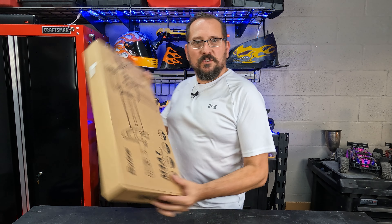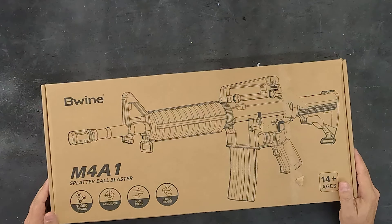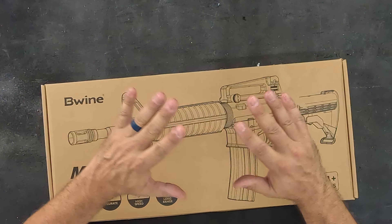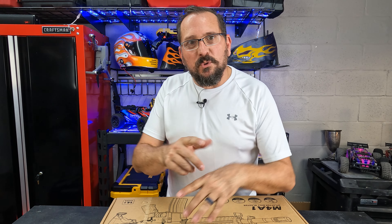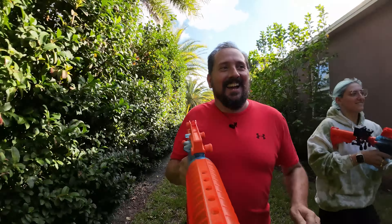Welcome to the Doug and Nikki Outdoor Testing Studio. In my hands I have the new Beewine M4A1 gel blaster. This thing seems so cool. We need to know how this works — don't we want to see if it works? There's only one way to do that: first we got to unbox it, see what it comes with, talk about some of its features. Then I'm going to go outside with my daughter and blast things. Let's open it up and see what's in here.